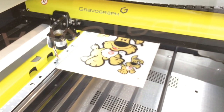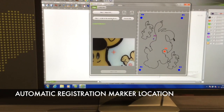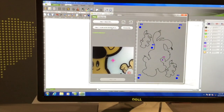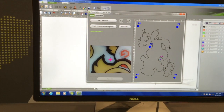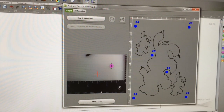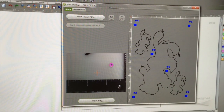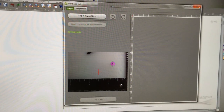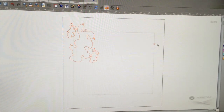The laser will now continue to find the other markers automatically. You can see it moving in the video screen as the camera moves over and locates those markers. Then we hit step three to exit, and it will generate the vector outline onto the screen in our job.